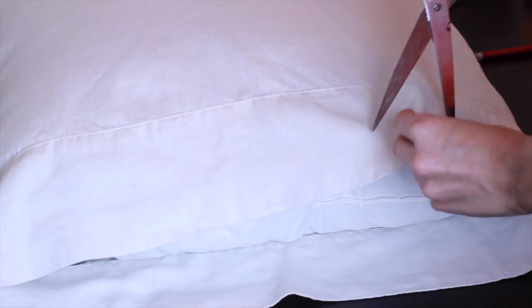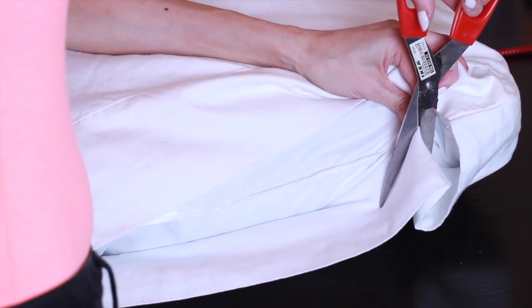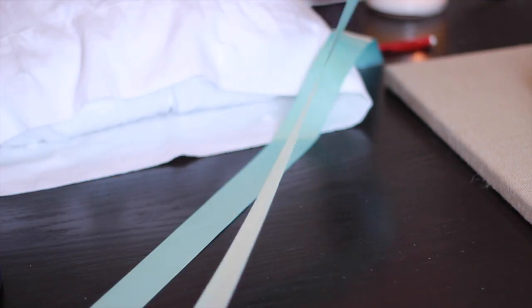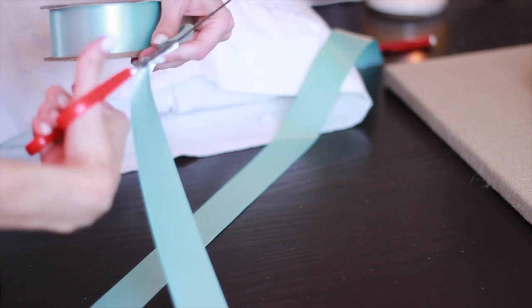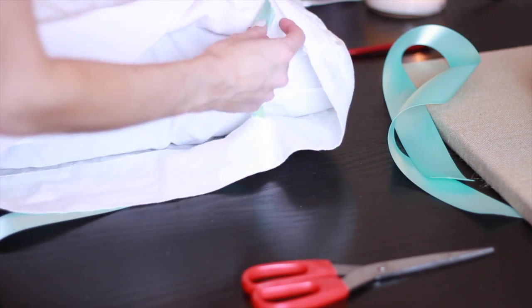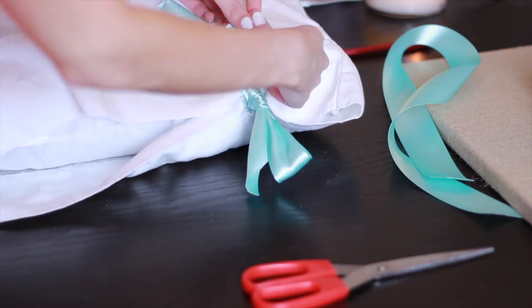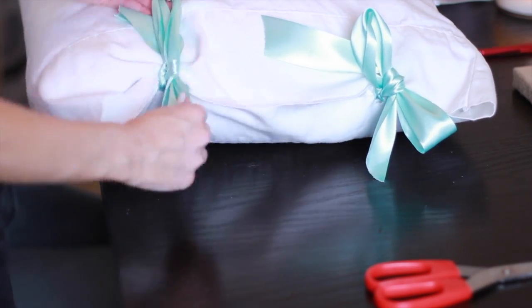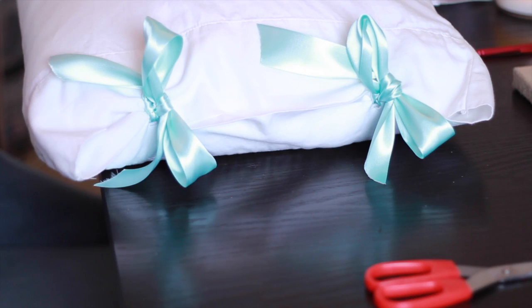Once you mark the pillowcase, you just need to make your cuts. I made about three quarter of an inch cuts on the top and the bottom of the case. From there, you just need to cut your ribbon — you can always trim it if it's too long. Mine are about 20 inches long. Then you just put them through the holes and tie them in two bows. This is super simple to do and adds a really cute touch to your bedroom.